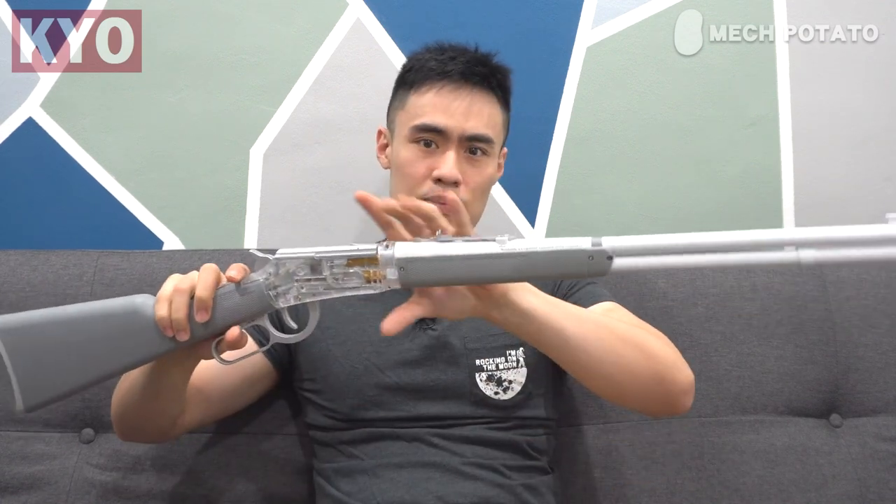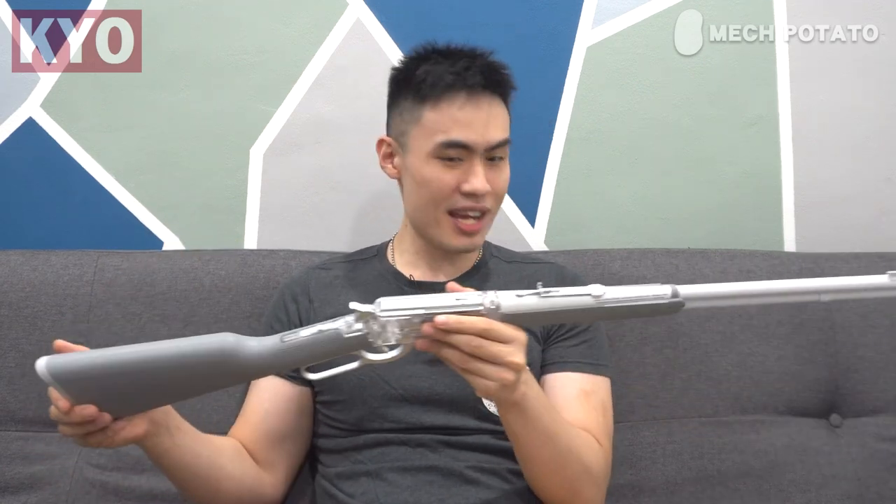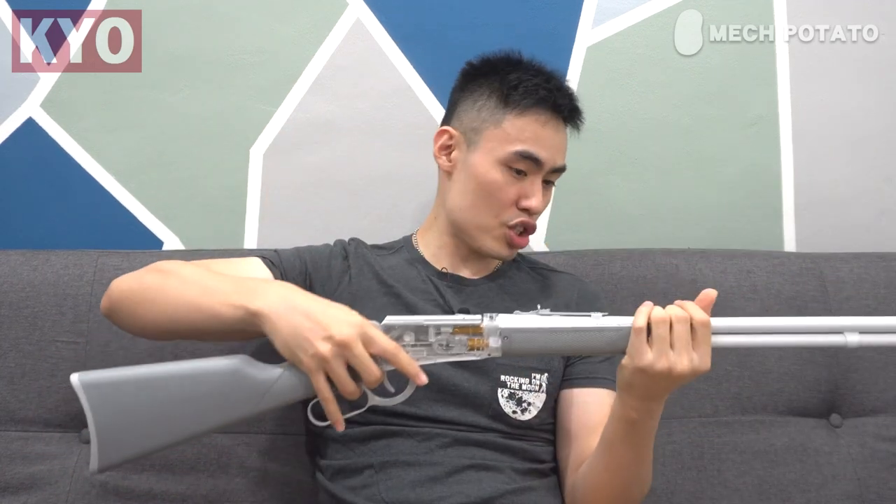First look at the blaster. The one I have here is the M1894. This blaster is indeed long, but not as thick as those regular shotgun class blasters. This is more of a classic, elegant style blaster. So if you're into cosplay of some sort, this might be it. The build quality of this blaster is pretty sturdy and it is, of course, made out of nylon as usual.